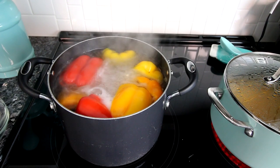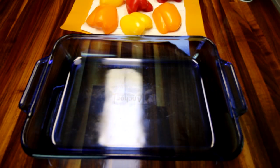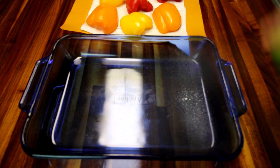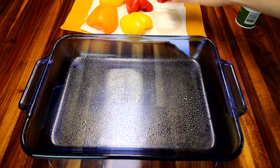I've let these peppers boil for about five minutes, so now I'm going to take them out, drain them, and set them aside. I've got my peppers drained on paper towel. Now I'm going to take a 13 by 9 inch casserole dish, spray it with a little cooking spray, and lay my peppers in here.